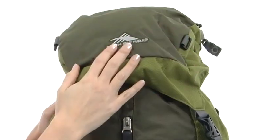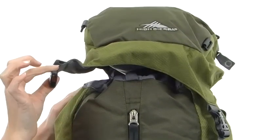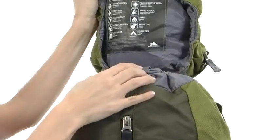The top of the pack provides you with added storage with a zipper closure system, and can be completely removed with the quick release buckles at the front and the slide buckles at the back.